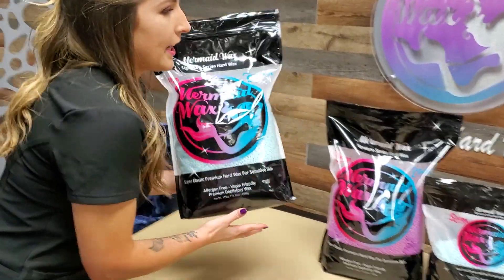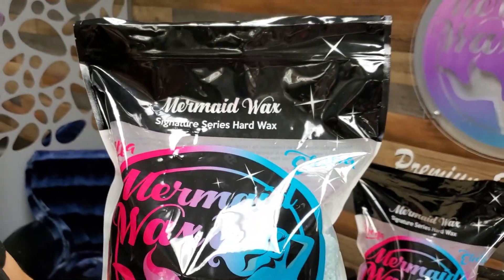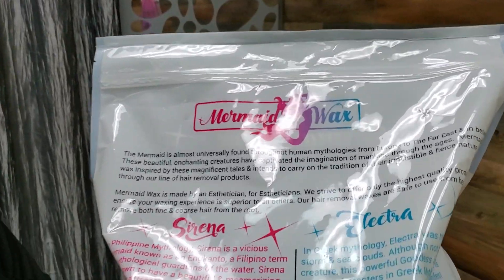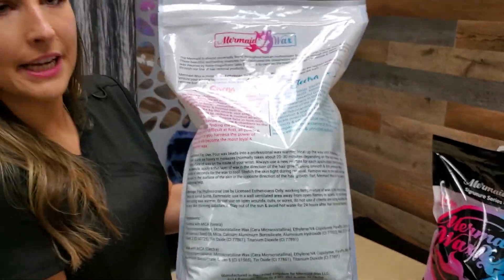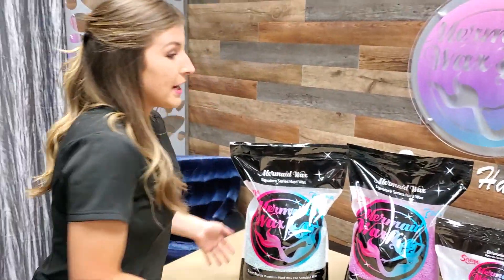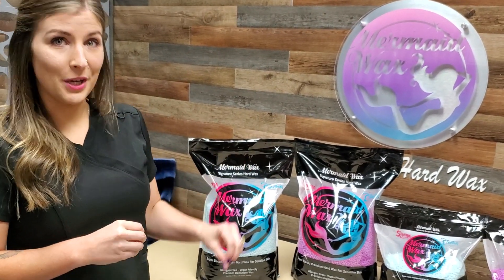I want to show you just kind of up close, because I know the glare can affect it sometimes, just so you can see what this looks like. There are instructions for use, warnings, ingredients, and a little bit about us on the back, just in case you want to read. I also want to show it to you melted. The one thing that's different about these is the beads — we tried to make them as small as possible. The smaller the bead, the quicker it melts.